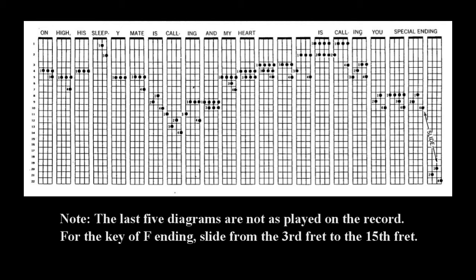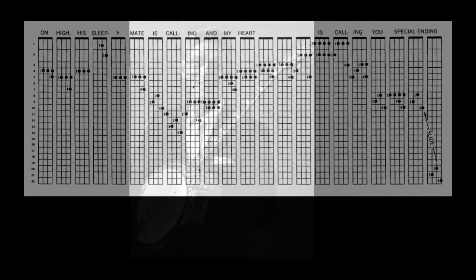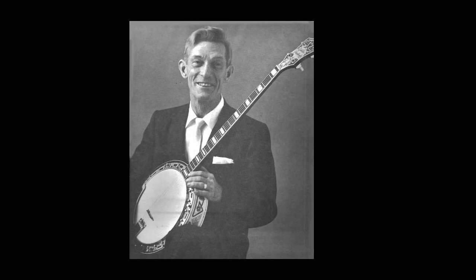Now I'm going to slide to the ending. That was The World is Waiting for the Sunrise, played both in the key of C and in the key of F. And you'll find each and every note of the melody with the chords and correct fingerings on the diagrams in your book. All I want you to do is to practice them until you can do it exactly the same way.